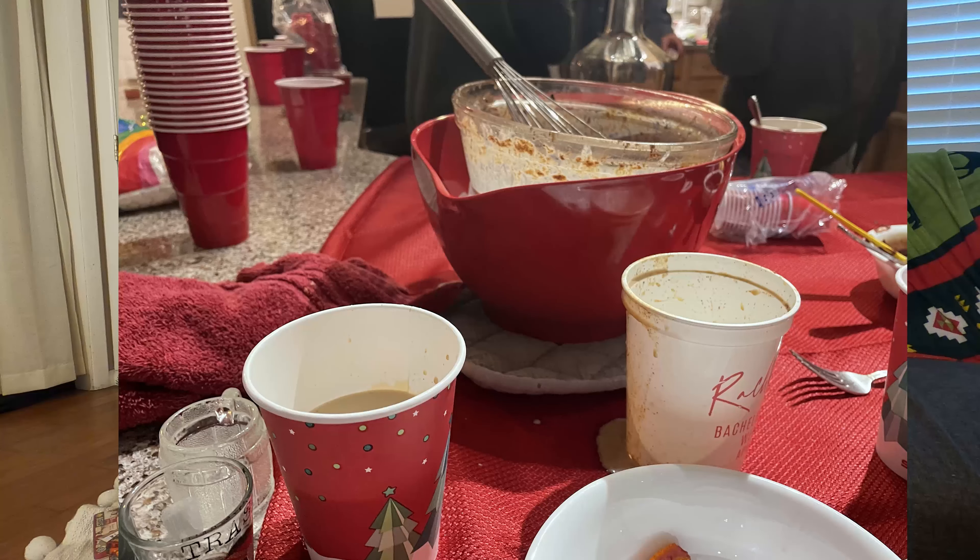The eggnog was also so good. I'm just pretty sensitive to dairy and it is almost all dairy. It ended up tasting like melted ice cream — it was so good, especially with the Baileys in it. But I couldn't even finish my drink because I could feel myself getting so full and the dairy starting to affect me. It was still delicious, and because I made the recipe without the alcohol in it, you could easily serve it at a family party and just have the Baileys on the side where people can add their own.